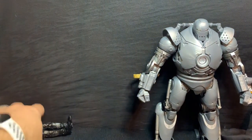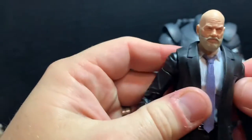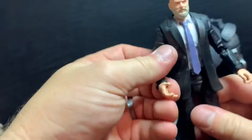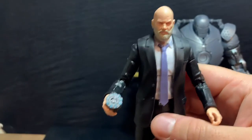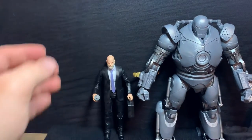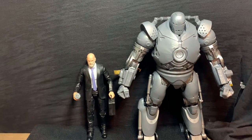Now for Obadiah Stane, played by the great Jeff Bridges. Really good head sculpt in my opinion. It's just a plain suited mold — no butterfly joints — just their regular suited body mold with an open jacket. He does have an open hand so you can place the arc reactor in it, like in Iron Man 1 when he takes it from Tony. He comes with a briefcase that does open. The box art is really cool with that same Infinity Saga style.